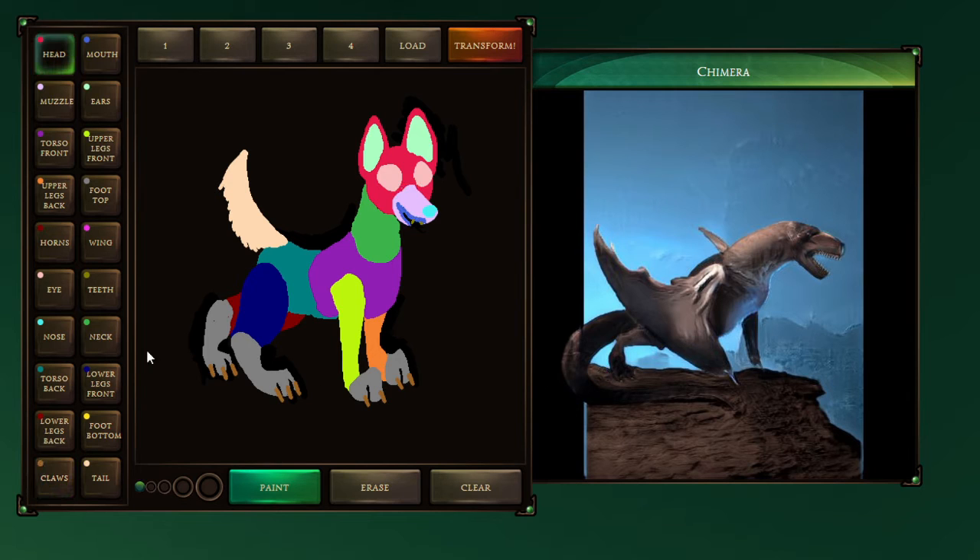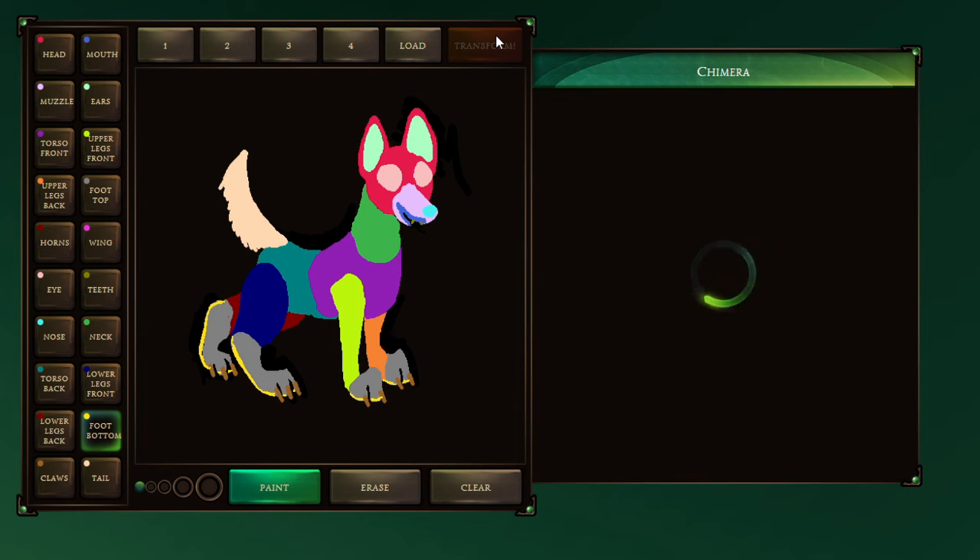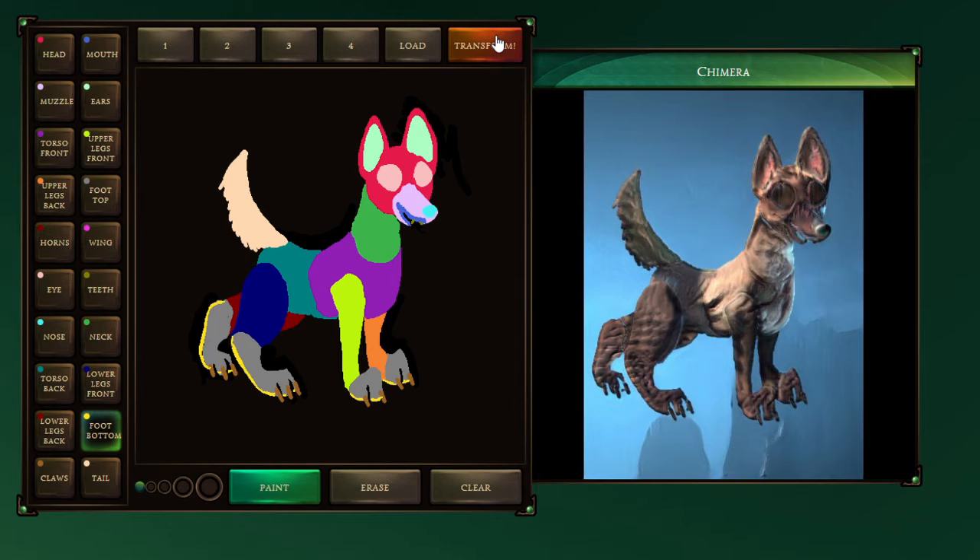Are we ready for our first monstrosity? Oh wait, I forgot the foot bottom. Now I guess for the moment of truth. We've put it off long enough. It's taking a minute. Oh! Ugh! It looks kinda like a chihuahua. Ugh! What happened to the tail? What happened to anything? Ugh, that's such a weird amalgamation. It did not like that.